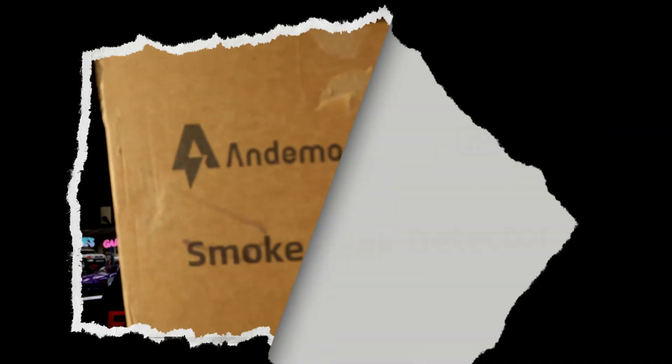Hey guys, welcome to Gabe's Garage. Today we're going to be reviewing the Andyman JS301 Alpha. This is a smoke leak detector and it's useful for finding evap leaks or vacuum leaks. I'm going to show you how to use it in this video.